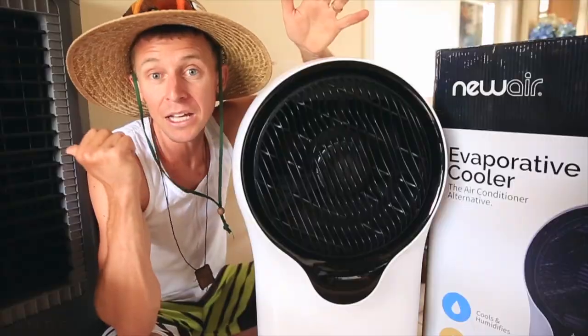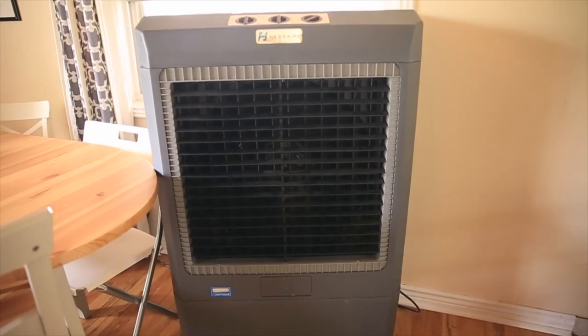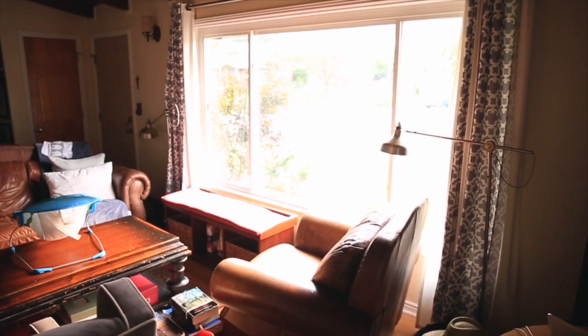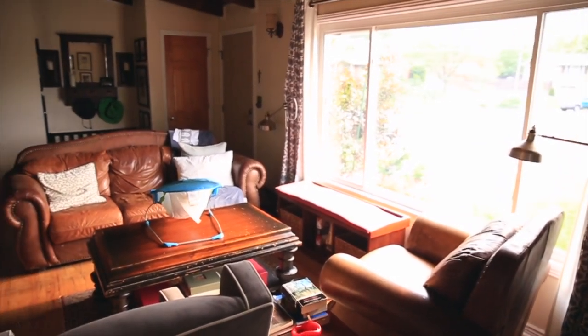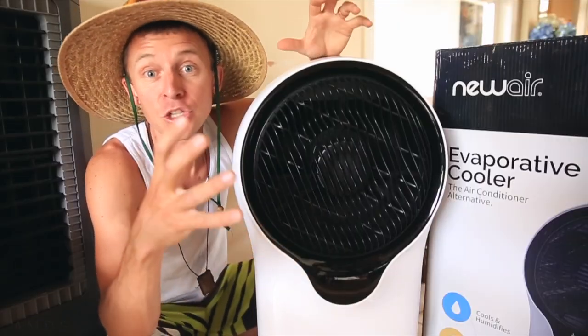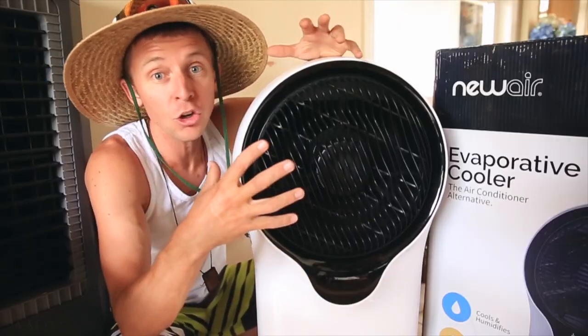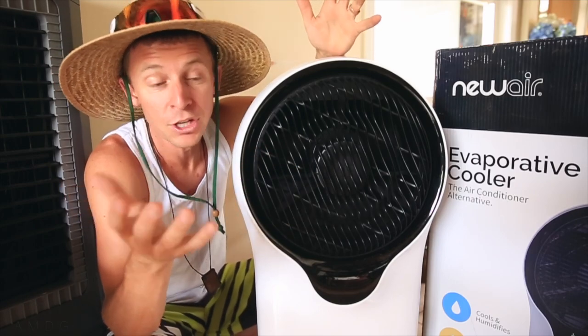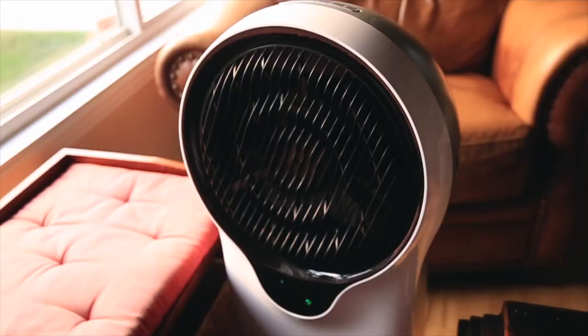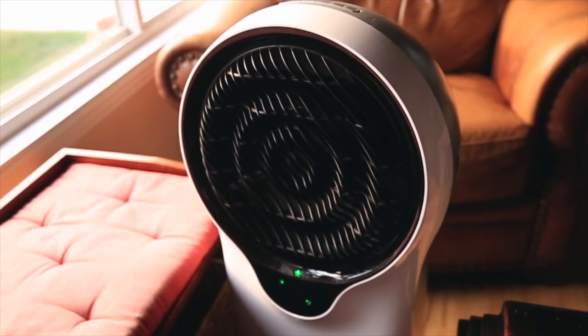We have this big evaporative cooler to my right and it does a great job cooling off the big rooms in the house. However, we realized it was not cooling off the nooks and crannies — meaning the smaller bedrooms, the smaller home office, even the bathrooms. So that's where this guy comes in: the NewAir evaporative cooler, model EC111W.